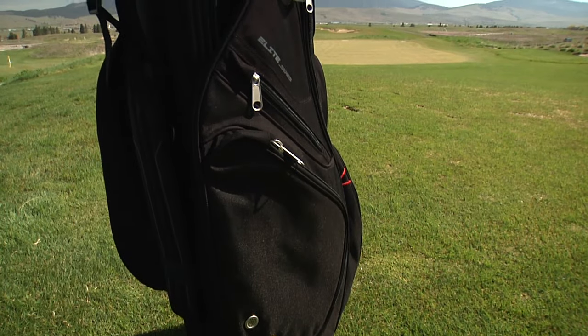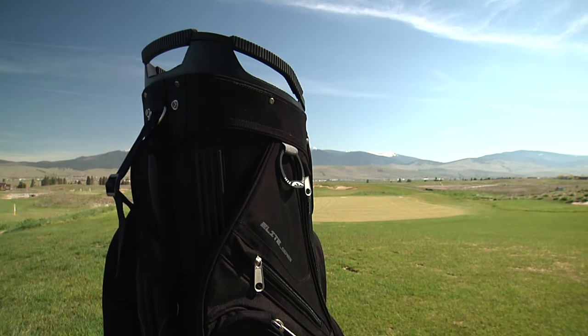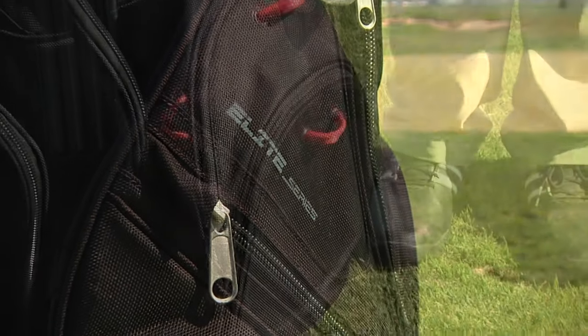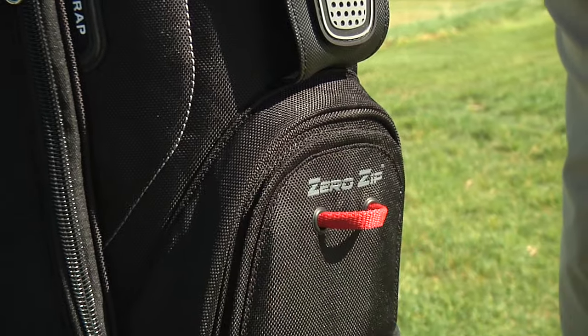The new black collection C-130 is constructed with highly durable ballistic-style luggage weight nylon. In addition to the traditional features of the C-130, the black series offers three front accessory pockets with quick-opening zero-zip magnetic pocket closures.